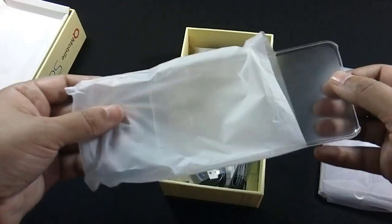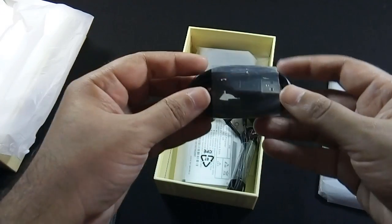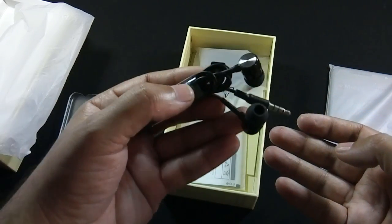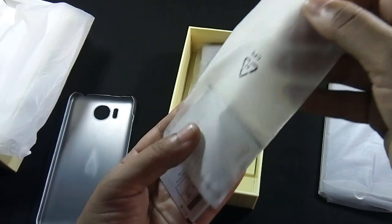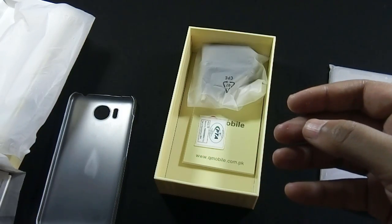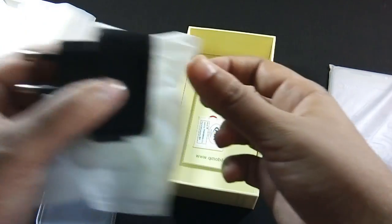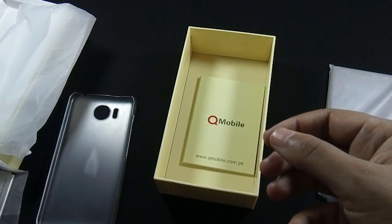This is a semi-transparent plastic case. Micro USB Cable. Low quality headphones. 2,500 mAh battery. 1 amp charger. PTA sticker. And the final content of the box is the User Guide.